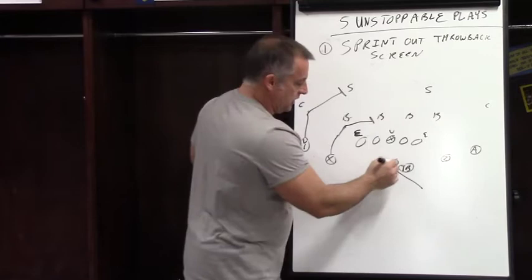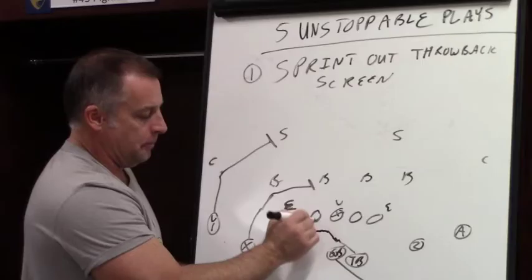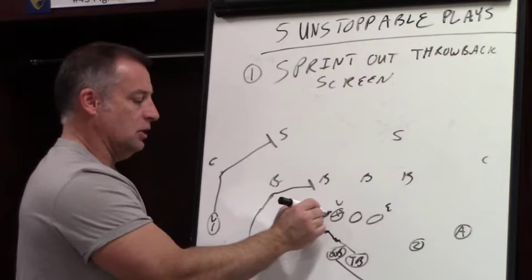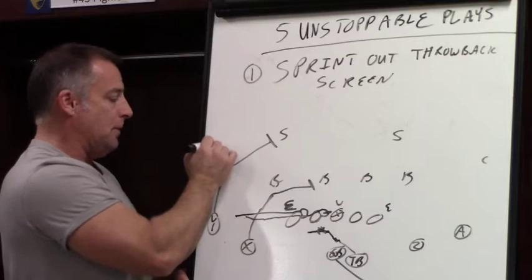You can do one or two things: you can do a play action fake, which I don't prefer because I don't want linebackers coming downhill. You can do a play action fake and then take it and run out. When the guard pass sets, we're sprinting out — we sit behind him, wait until he pass sets, then come straight down the line. The tackle also pass sets on a sprint out away, then comes straight down the line, looking for the number-one threat of the corner, who has probably backed off or rolled opposite as our quarterback rolls out.